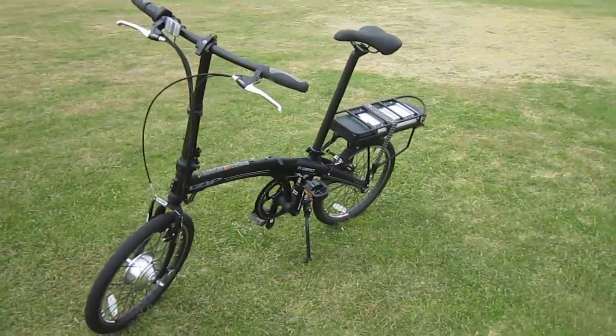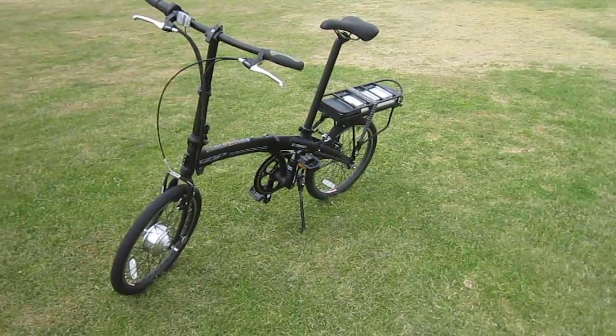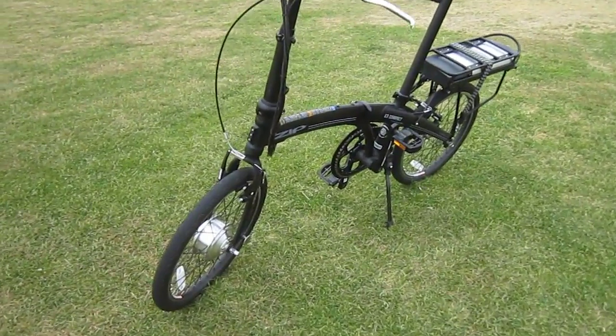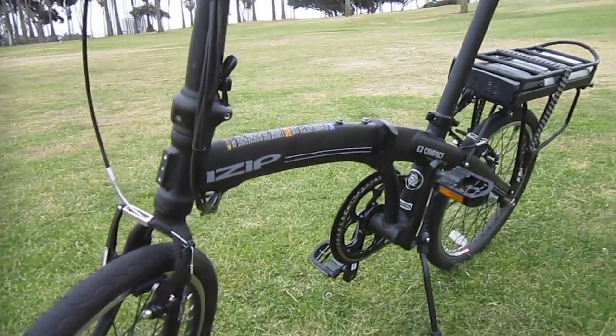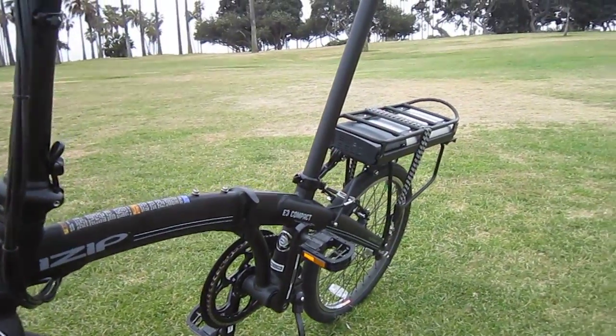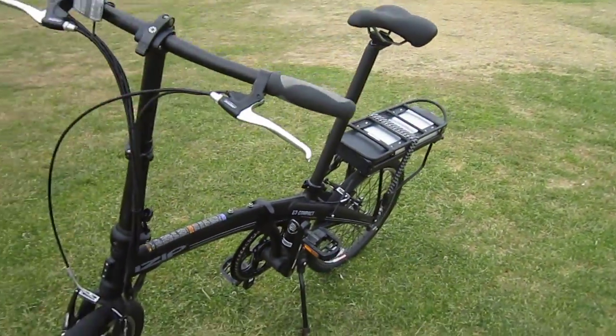It does really ride nice. It's got smooth power — that geared motor gives a lot of juice. It's got good, strong V-brakes and some really nice components.